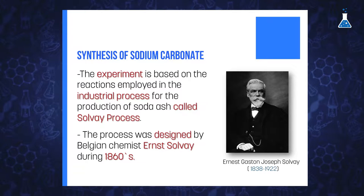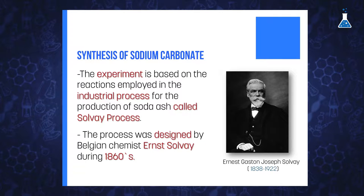This process was developed by Ernest Solvay in the 1860s and is one of the industrial processes still used today. The following demonstration setup will serve to obtain firstly sodium bicarbonate, which can later be crystallized and subsequently decomposed to the desired sodium carbonate.